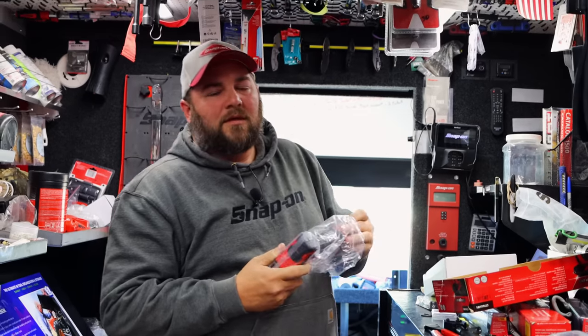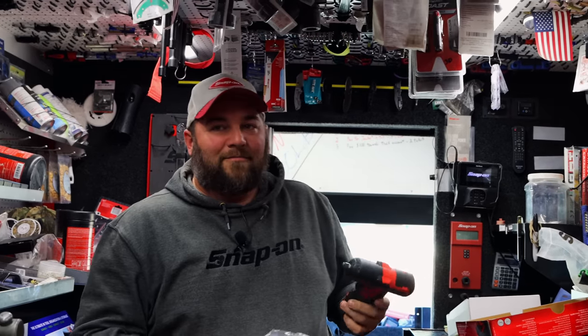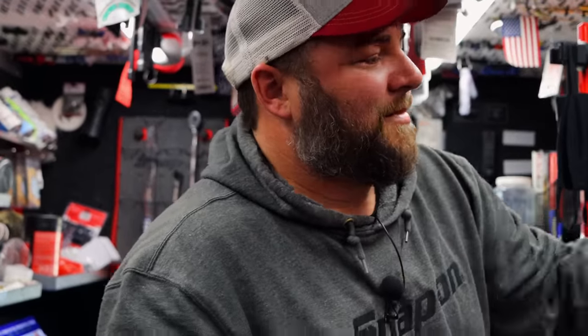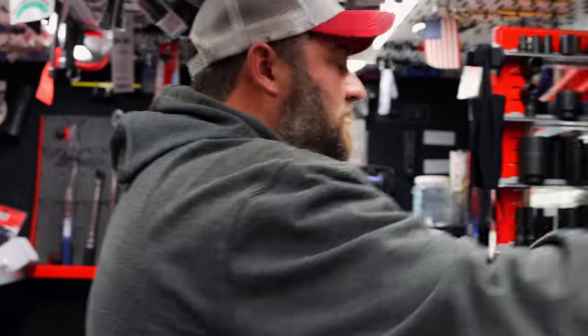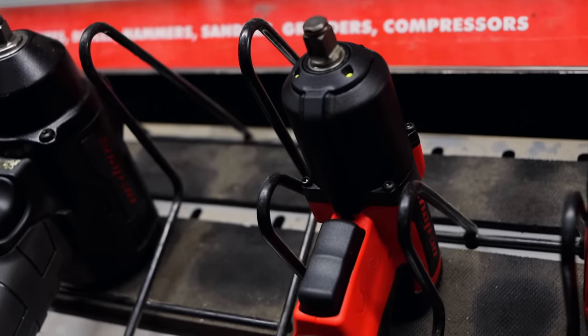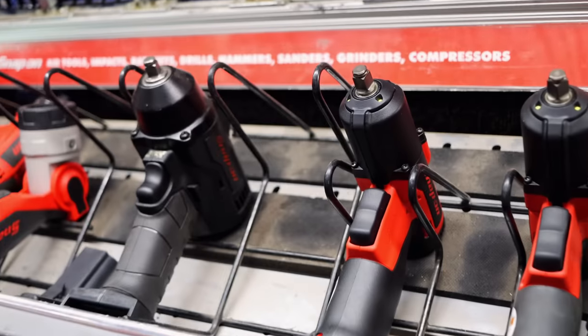Putting that CT761 in somebody's hands is how you sell it — that gets to a dangerous situation real fast. It's almost a done deal at that point. Look at that one, she's fresh. She's got that brand new impact smell going on and ain't got a fingerprint on it yet.